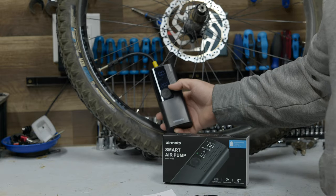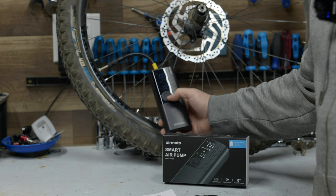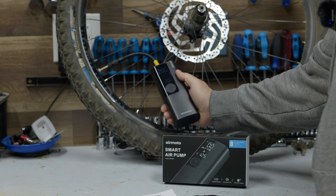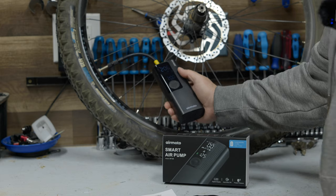I have this set in bicycle mode and since this is a tubeless tire I'm going to air it up to just 20 PSI. Once it's on and set I'm just going to hold down the power button for a second. And there it is — it's already topped off at 20. Not too bad.